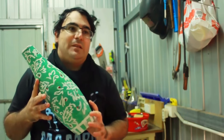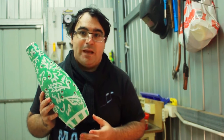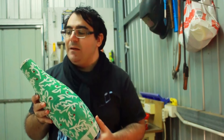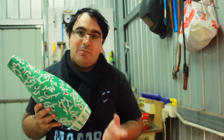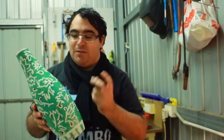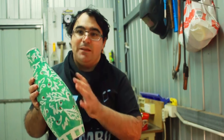I was inspired by celadon vases, especially those from ancient Korea. I thought it would be really nice to paint it all up. I got my stencil and at first I thought I was going to use full A4 prints, but I decided to cut them into little pieces — these little flower type things.